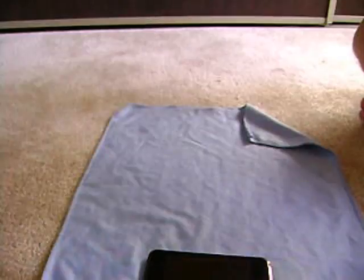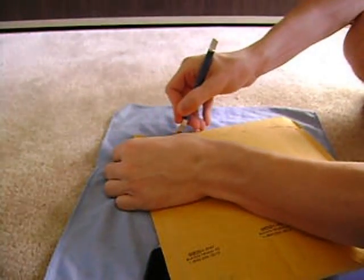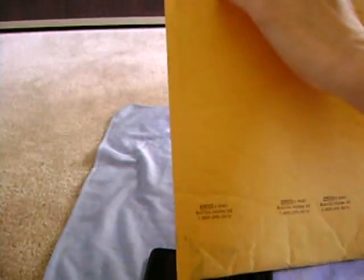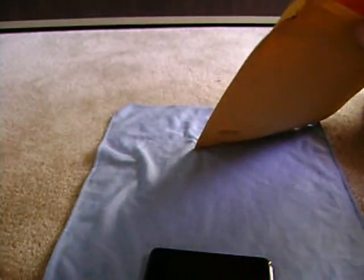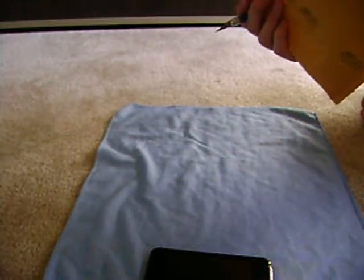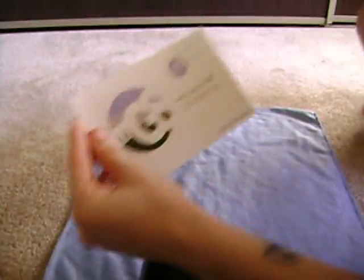Let's crack right into this. Yep, got my knife already. There we go. Let me see if there's anything in there. My Gear Store — a little coupon thing, 10% off. You can see there: enter code at checkout, MYGEAR10. It's a little 10% discount.